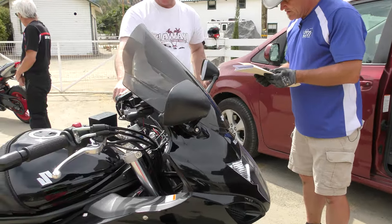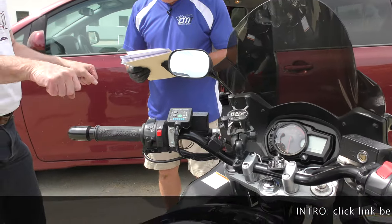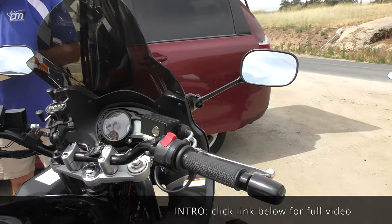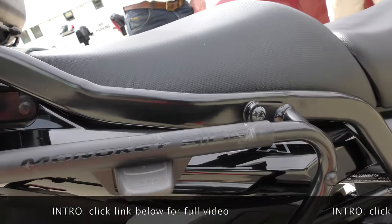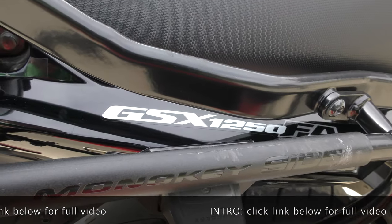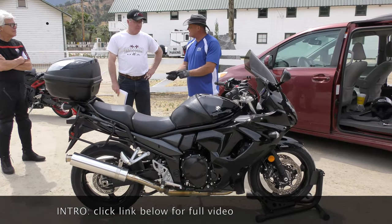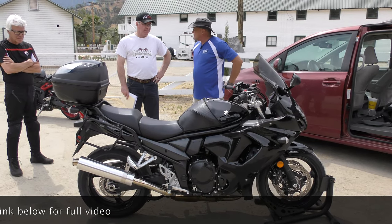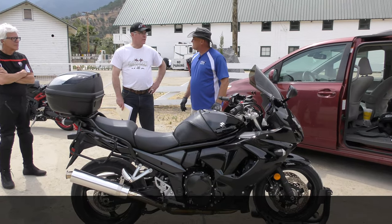The handlebars are different because they're touring — an inch wider, turned out a little bit, so a little more comfortable. The pipe is a whole shot pipe. We've got an 08 GSXR 1000 shock to put in there — it was $42 on eBay.